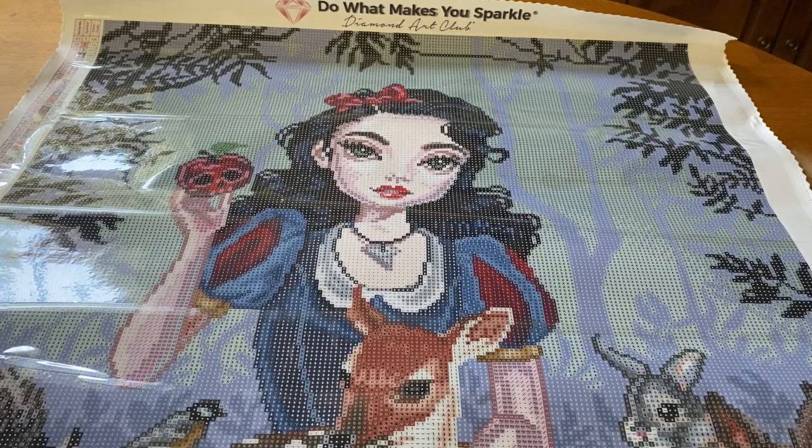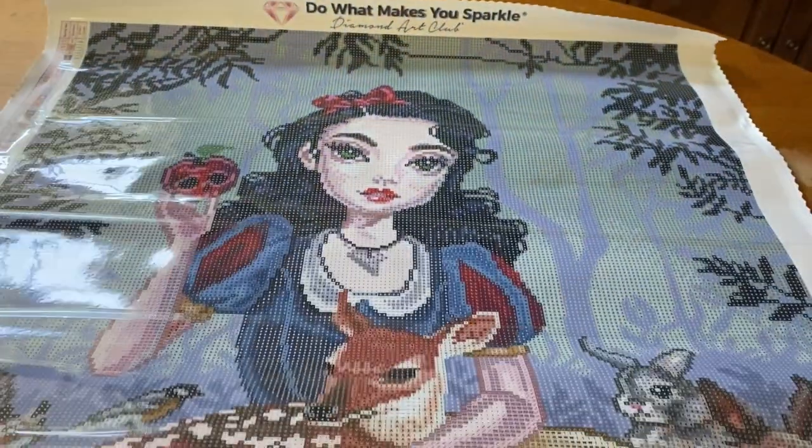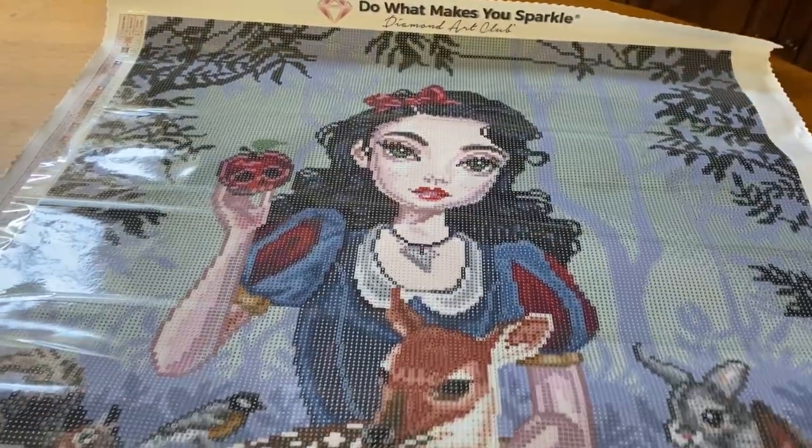Let's take a look at the symbol clarity — not that we're going to find any blurry symbols. I've never had an issue with my Diamond Art Club kits at all. Beautiful, beautiful symbols right here. I'm excited to see where the ABs go, so let me flip this over and we'll grab our drills.